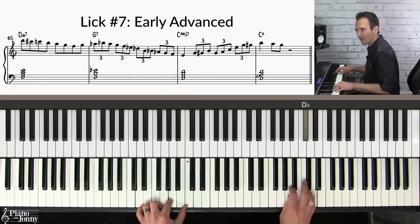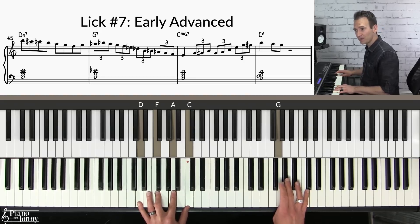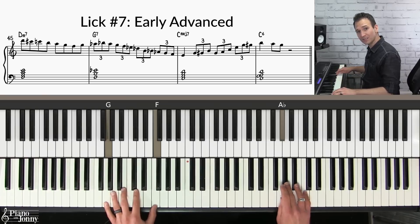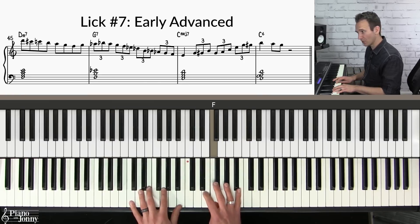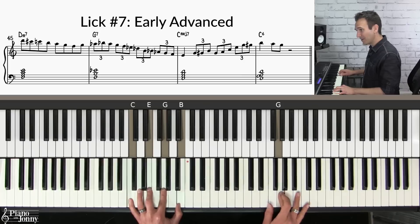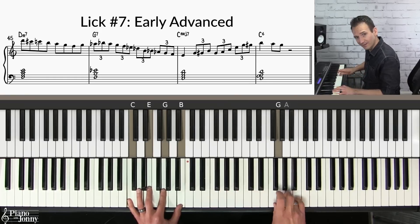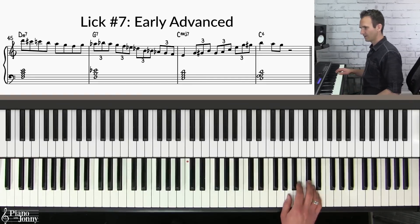I start with a descending line using all the notes of my D minor bebop scale. Then on the G chord, I do a really cool triplet line down the piano using all the notes of the altered scale. On the C chord I land on the E — a chord tone — then a little line using notes from the major bebop scale, and I come down to the G. Here it is with the slowest backing track.